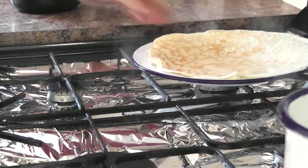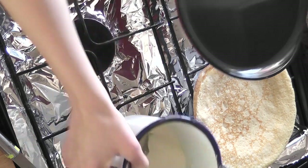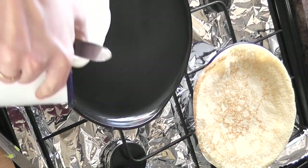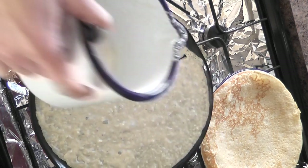You can either do it the Italian way where you just flick it with your wrist and the whole thing flips over — every time I've done that it's landed on my head — so I don't do that. I just use the spatula and then keep making pancakes until you've used up all the batter.